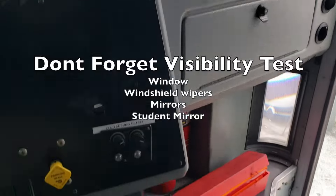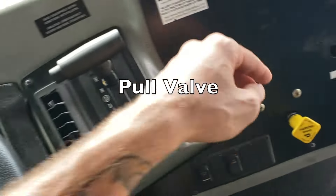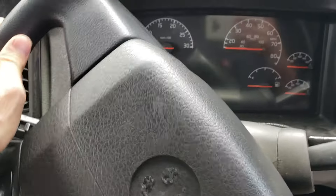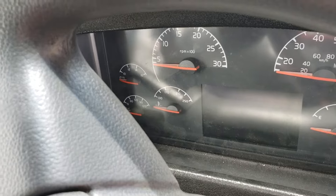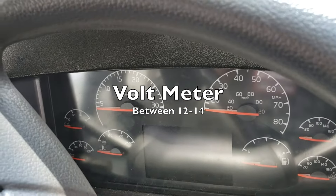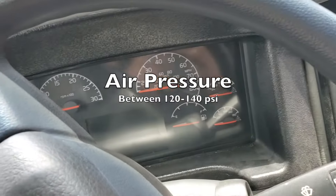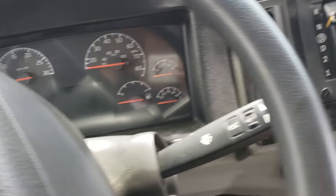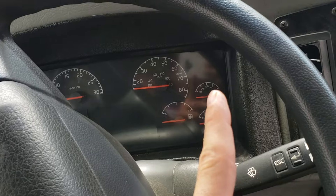After pointing out all of the passenger safety, tell the examiner you're going to do a safe start. To do the safe start, pull the parking brake, make sure the gear is in neutral, then start the ignition. Once started, all gauges should illuminate. Make sure your oil pressure is 20 to 60 PSI within five seconds, water temperature no more than 180 degrees, voltmeter between 12 and 14. Your fuel gauge should be between half and full. Your air pressure gauges should be between 120 and 140 PSI — the governor should cut off in that range. Build pressure by pushing down on the accelerator and listen for the governor to cut off.